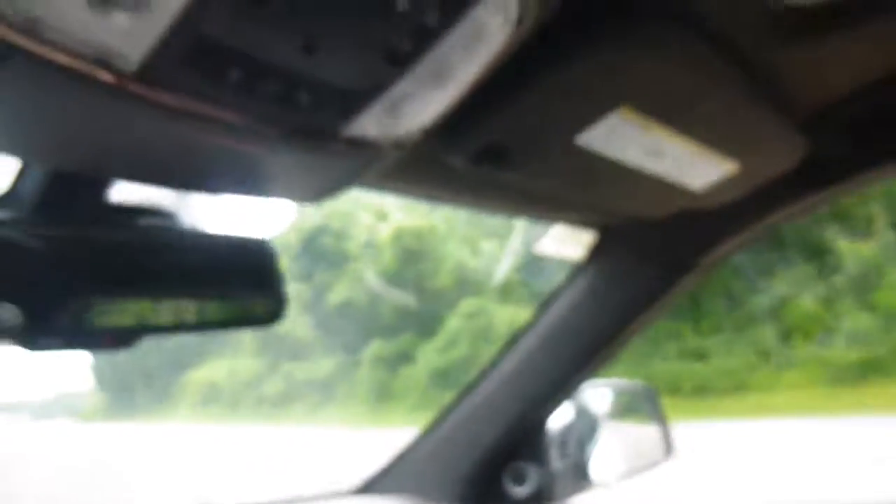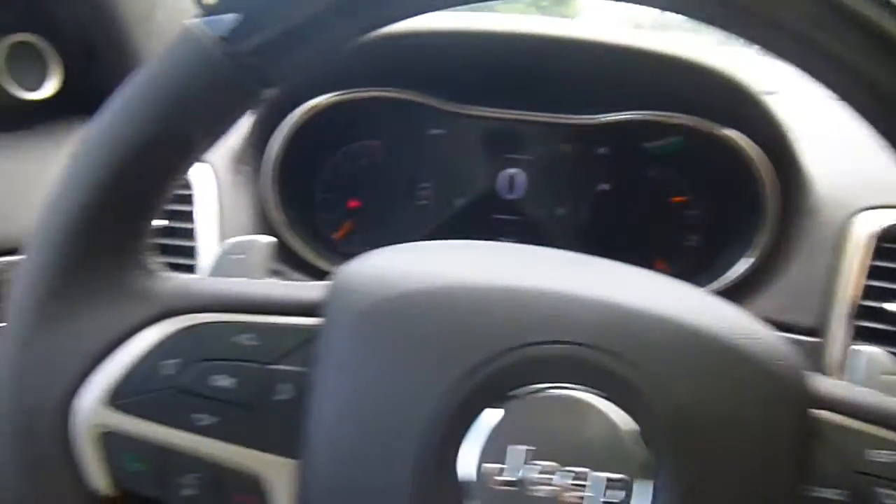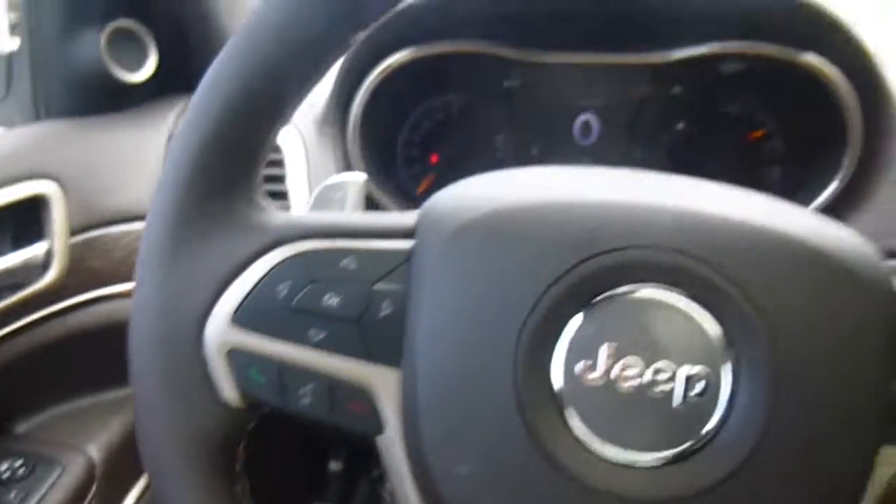Absolutely gorgeous Grand Cherokee. So come on down to 49 West Main Street in Sotis, New York and test drive it today. We are also at lasord.com, Facebook, and Twitter to answer any questions you may have. Feel free to watch some of our other videos and we hope to see you guys soon. Thanks!